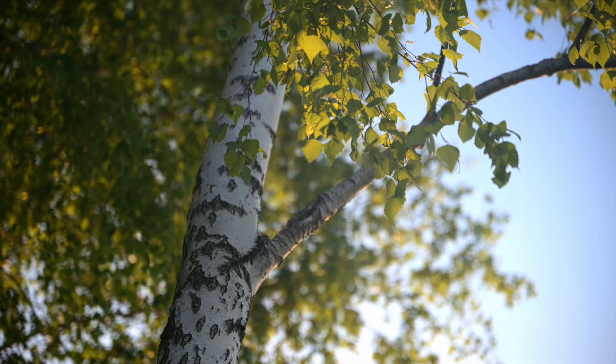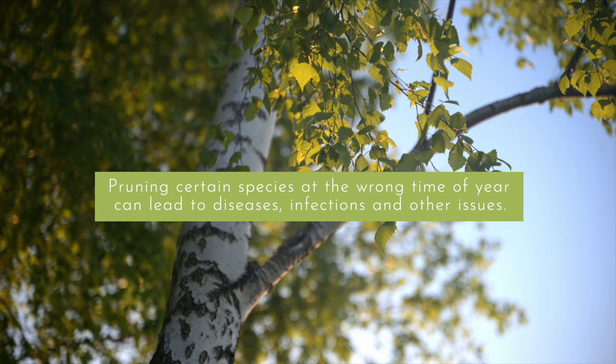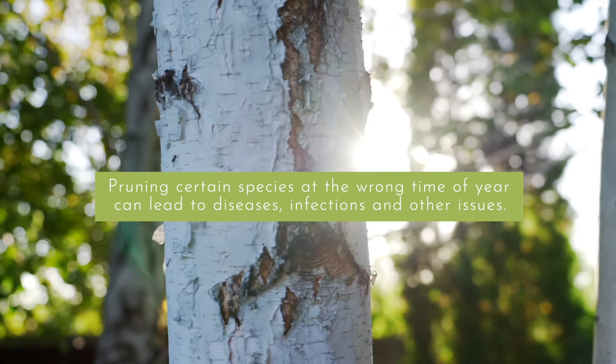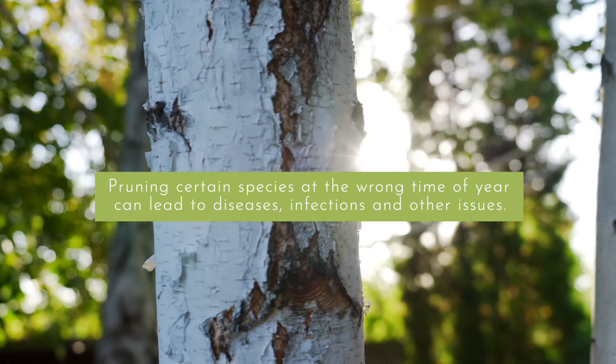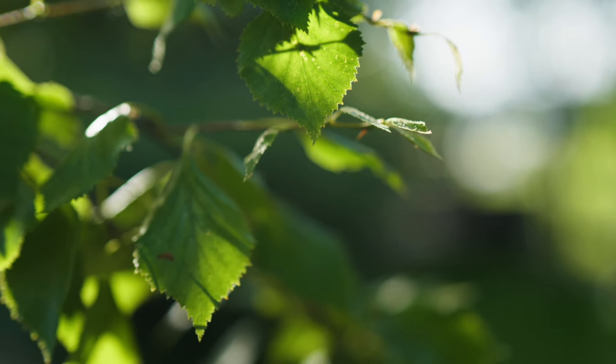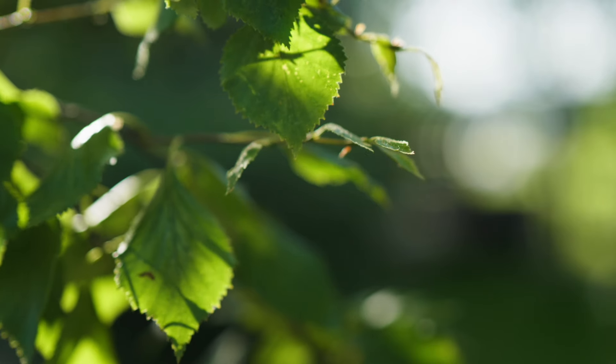There are exceptions to this. Pruning certain species at the wrong time of year can lead to diseases, infections and other issues. Birch trees, for instance, should only be pruned from late summer to mid-winter to prevent bleeding of sap. Always check first whether it's the right time to prune.